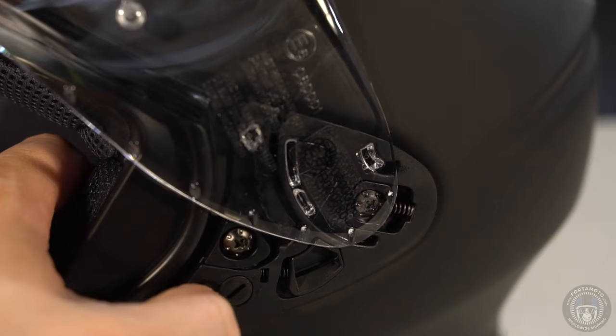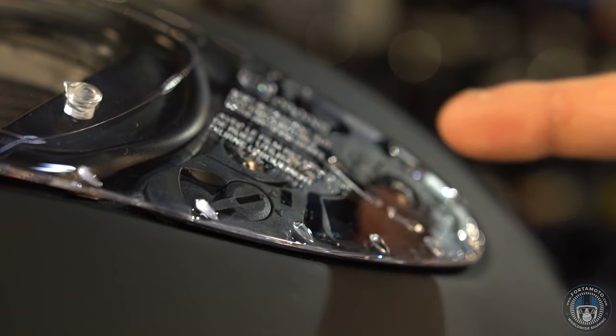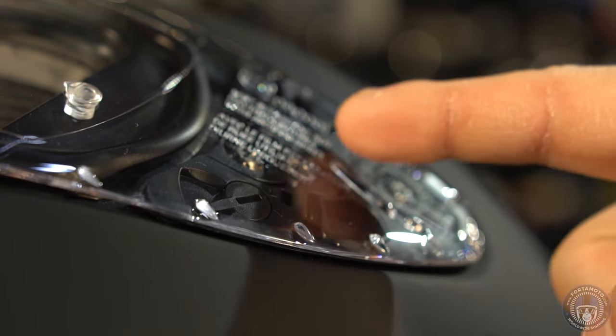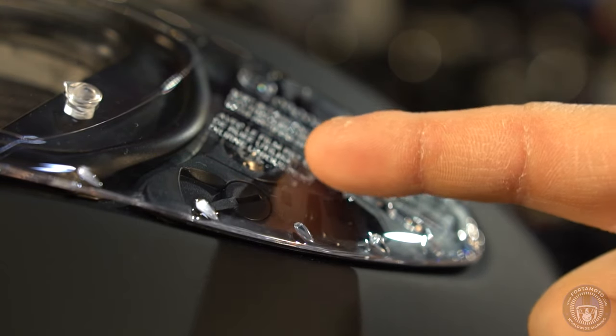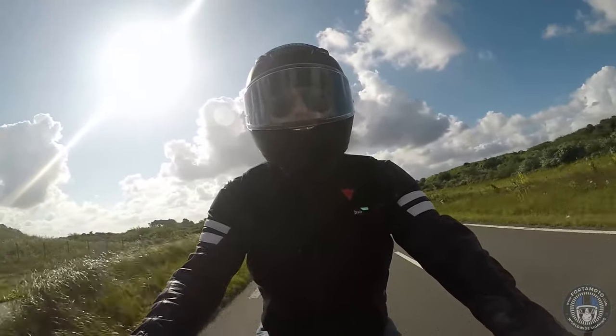Please understand that this doesn't mean you can go riding without earplugs. There is not a single helmet currently on the market that won't damage your ears at higher speeds, and sometimes even at low speeds. I myself am an avid music lover and musician in my free time, so I know how important it is to protect my ears, and I advise everybody to do the same.